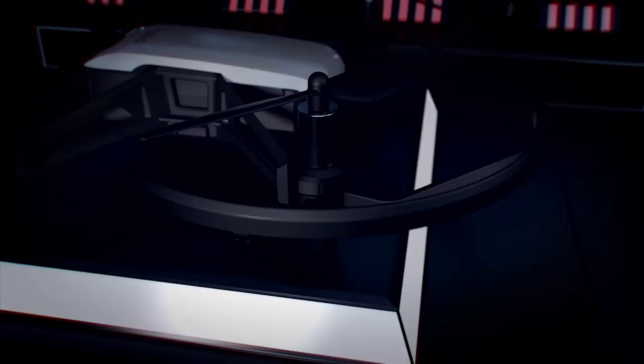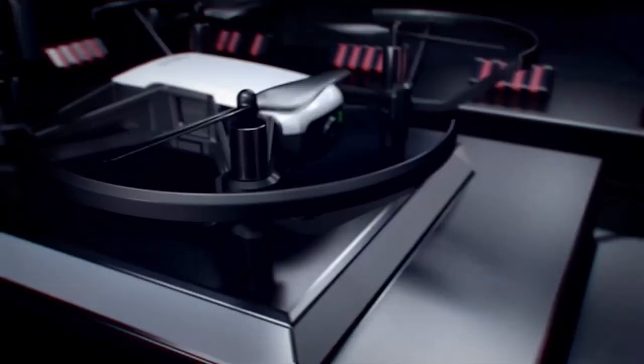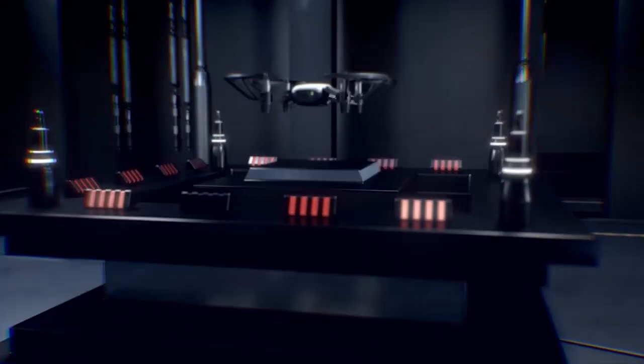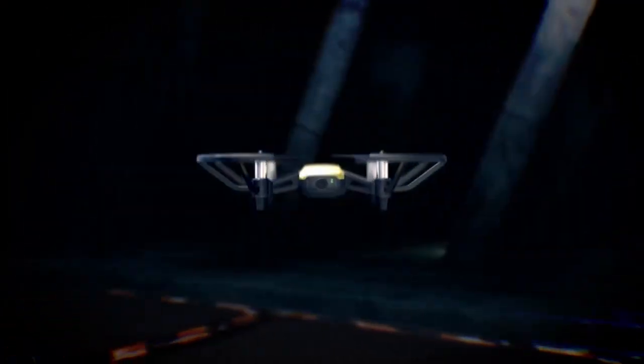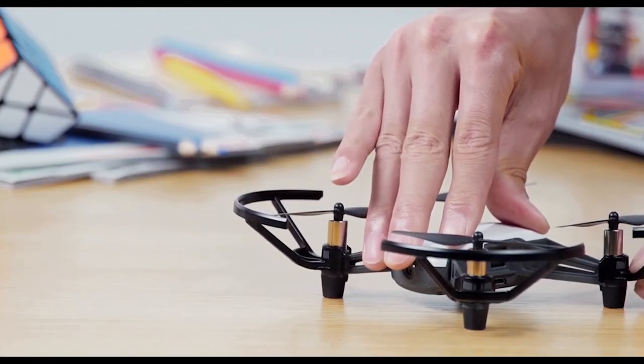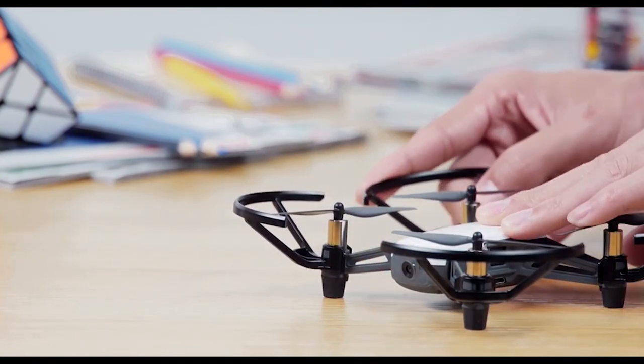The Ryze Tello is our top pick for the best budget drone for beginners. This drone is very cheap but still offers a lot of features and performance. It weighs only 80 grams, which makes it very easy to carry and fly. It also has a durable and modular design, which means you can easily replace the propellers and battery if they get damaged.